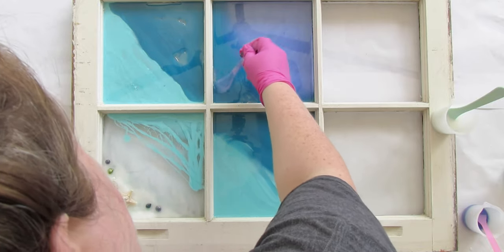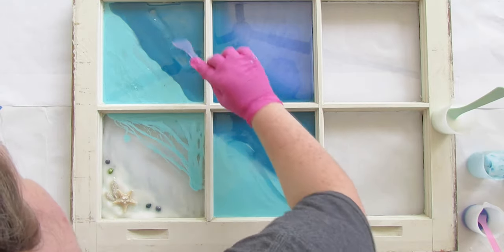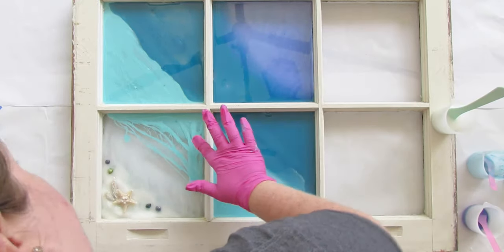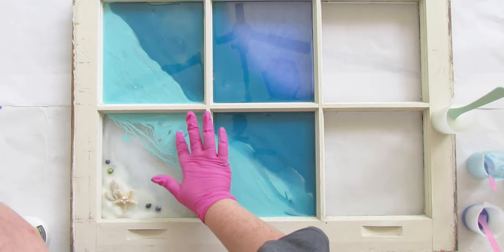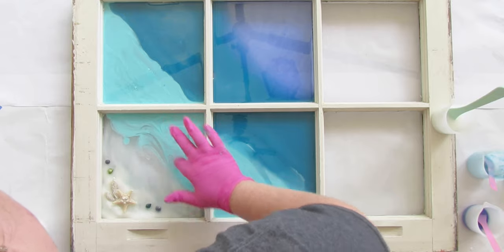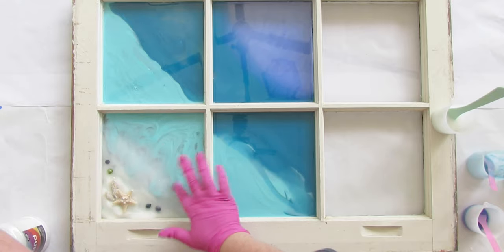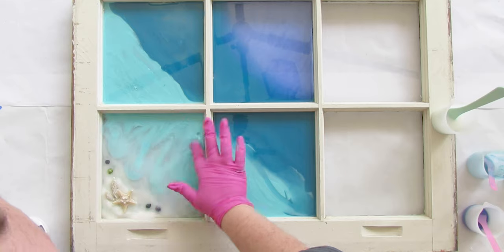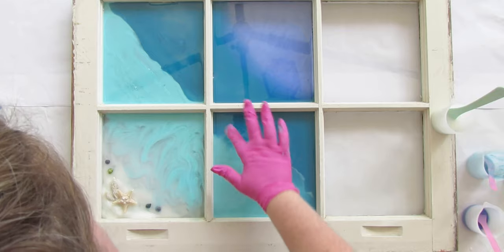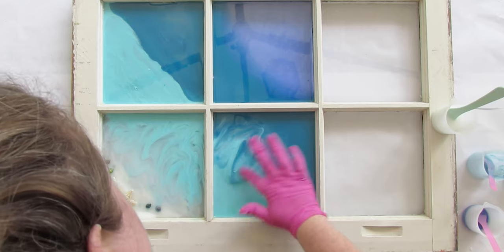Use your silicone stir stick to spread out the resin so it naturally fills in all the gaps — anywhere the resin isn't quite reaching, just smooth it out. Now blend the colors. You can use a stir stick, but your gloved hand works just as well — it makes it really smooth and easy. Just blend it together in a swirly pattern so the waves will mix. It doesn't have to be perfect; we'll come back with a heat gun later.